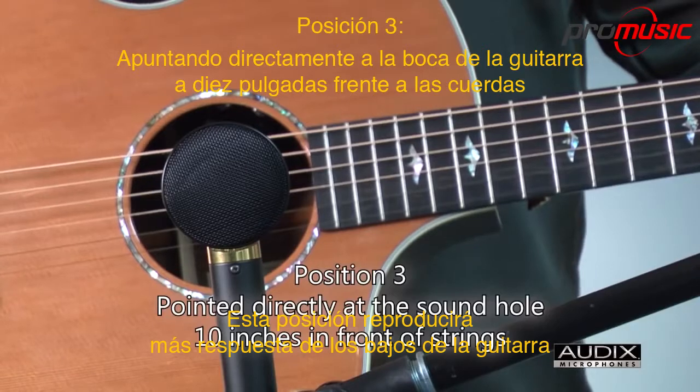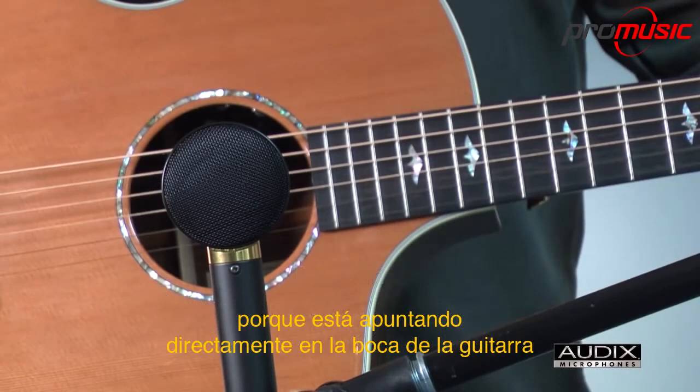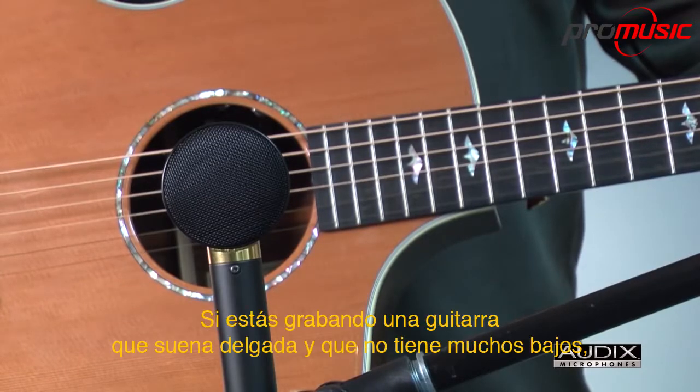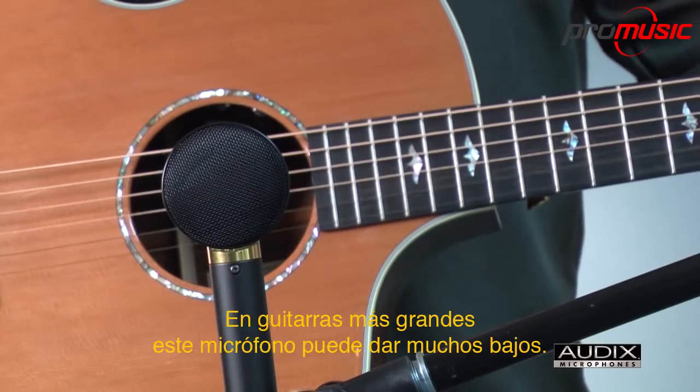This position will reproduce the most bass response from the guitar, because it's pointed directly into the sound hole, which is where all the low-end energy is being produced. If you are recording a guitar that sounds thin and doesn't have a lot of bass, this position might be a good choice. On larger guitars, this might yield too much bass.